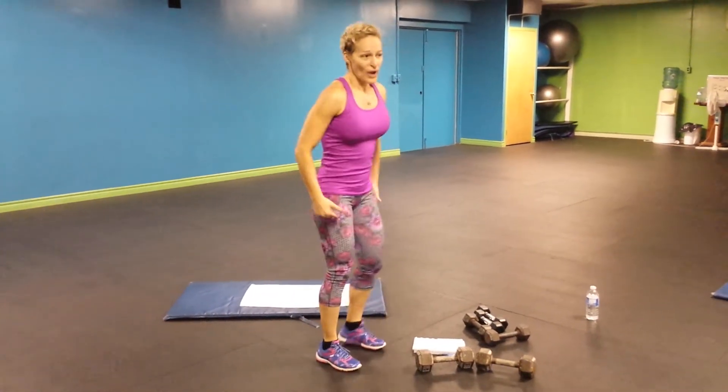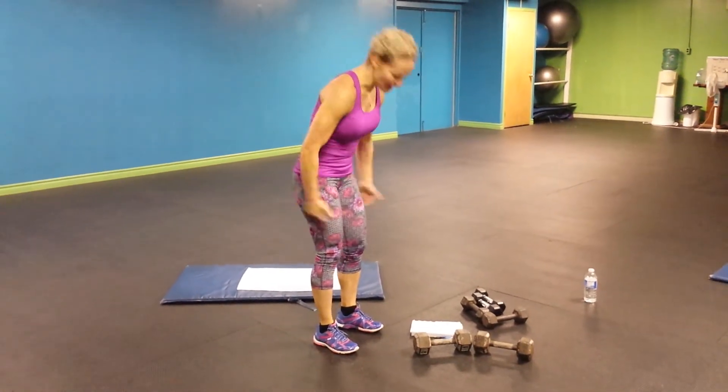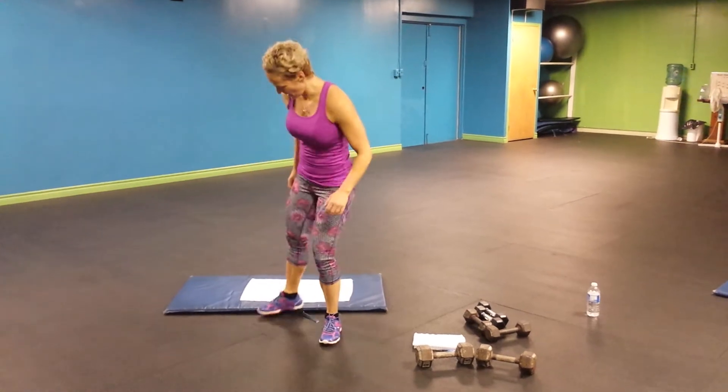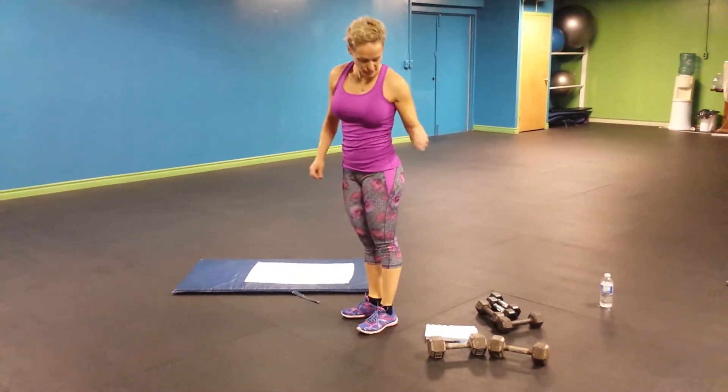It burns where it's supposed to burn — that trouble zone right here. That's good. Second one, that's chalice done. So I'm going to do it on the side, make sure you understand the move.